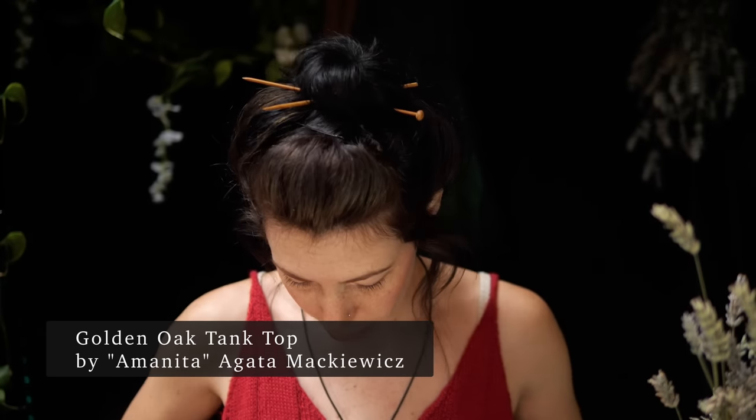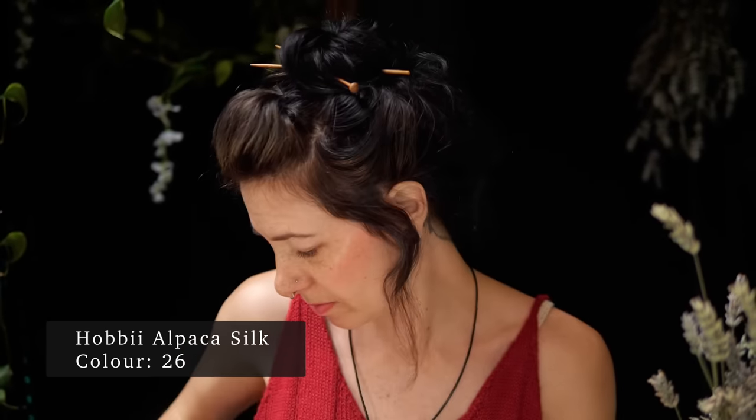I'm wearing my Golden Oak top by Amanita Knits — I'll pop the link in the description below. The Golden Oak tank is a pattern I really like; I've knitted it twice and would be glad to knit it again. I used an alpaca silk blend from Hobby, who sent me some yarn to try a couple of years ago. It's maybe a touch warm for a summer item because of the alpaca, but I'm really enjoying wearing it, and it's actually quite the perfect temperature inside the house today.